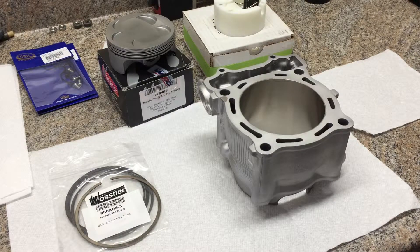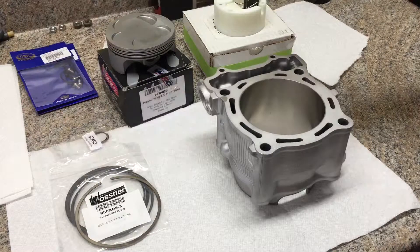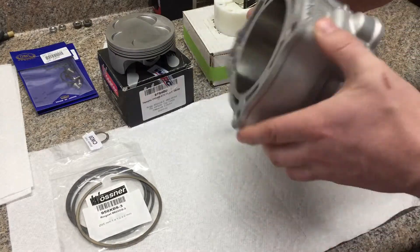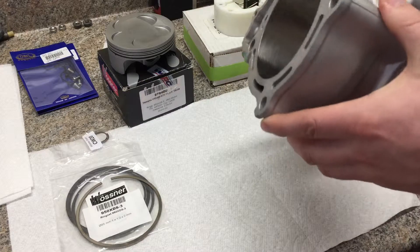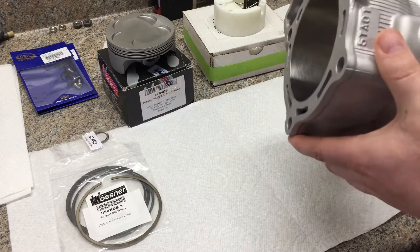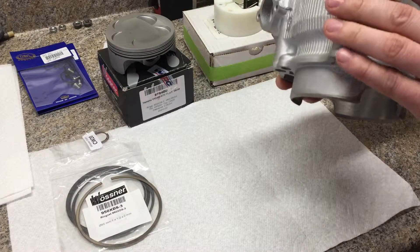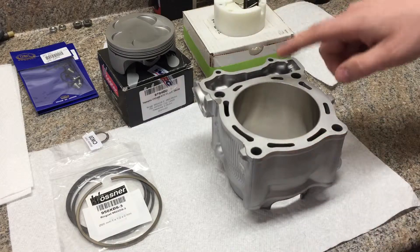Got an update for Project YFZ 450 2006 Special Edition. I got the top end here. I sent the cylinder out to PowerSeal USA in Pennsylvania. My co-worker does a lot of snowmobile rebuilds and is very detail-oriented, and said that this would be the go-to guys to have the Nicosil redone on it.